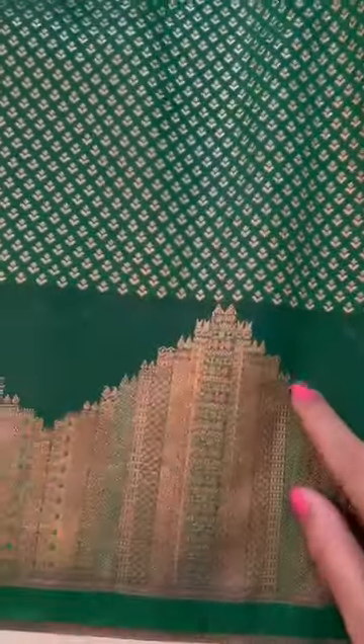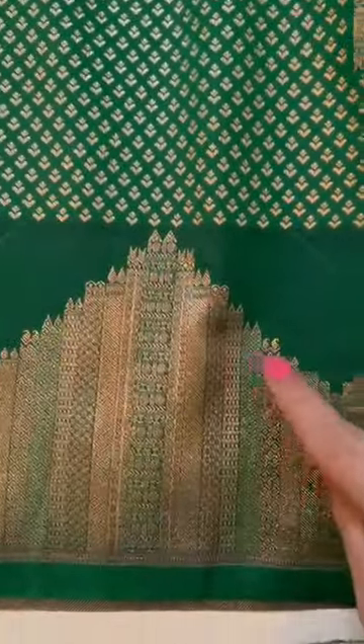A very festive, rich, vintage-style soft drape lightweight Kanjivaram silk sari with a temple border. The temple border features an intricate weave with tiny booties and big booties, and a dull gold zari pallu. When you pleat these temple borders, they almost look like a lehenga effect — they pleat very beautifully.